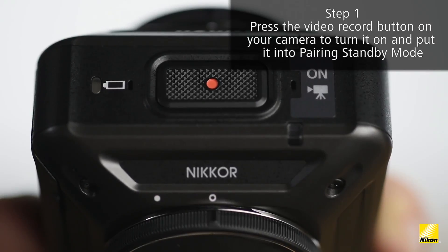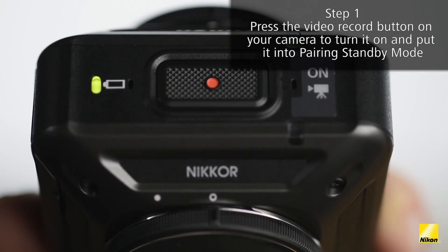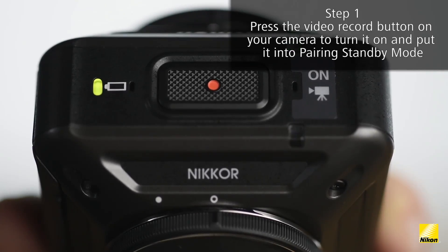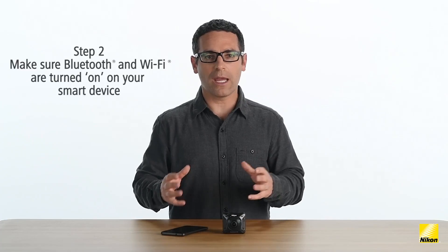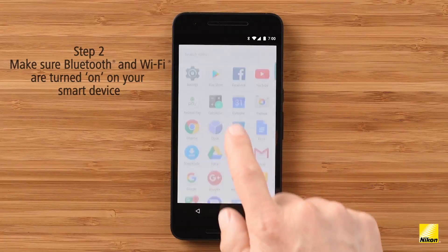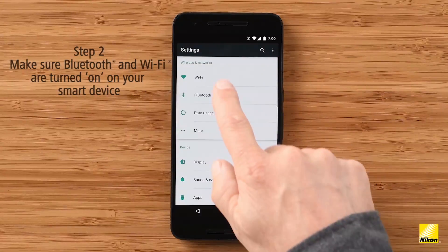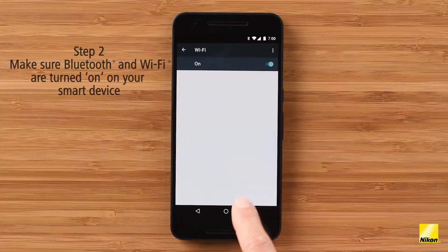The very first time you turn on your Key Mission 360, the two green status lights on the top of the camera will start flashing. This indicates the camera is in standby pairing mode. First, make sure the Bluetooth and Wi-Fi are enabled on your device. Simply go to your device settings, click on Bluetooth and Wi-Fi, and make sure they're both on.